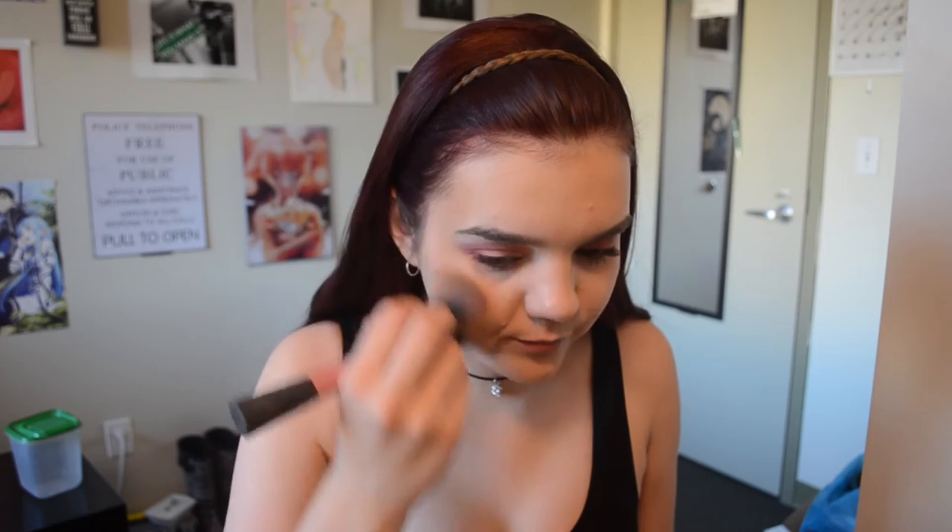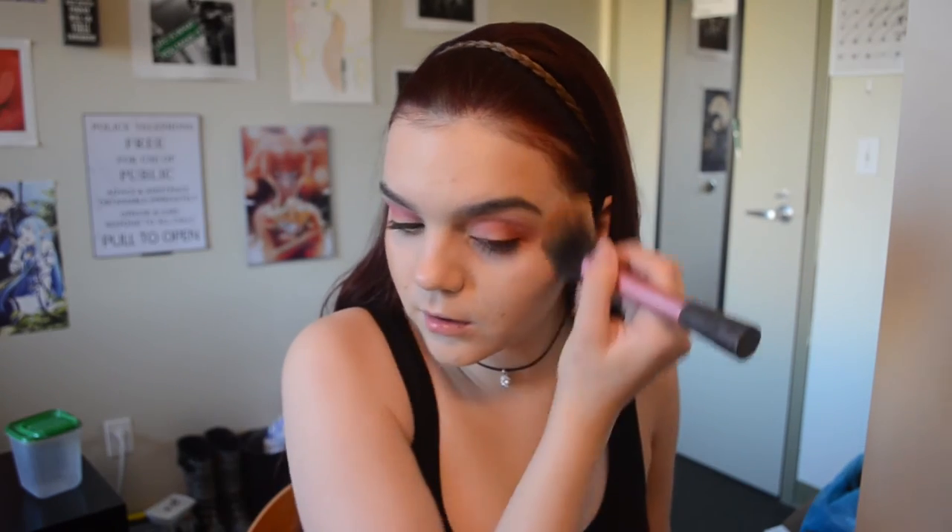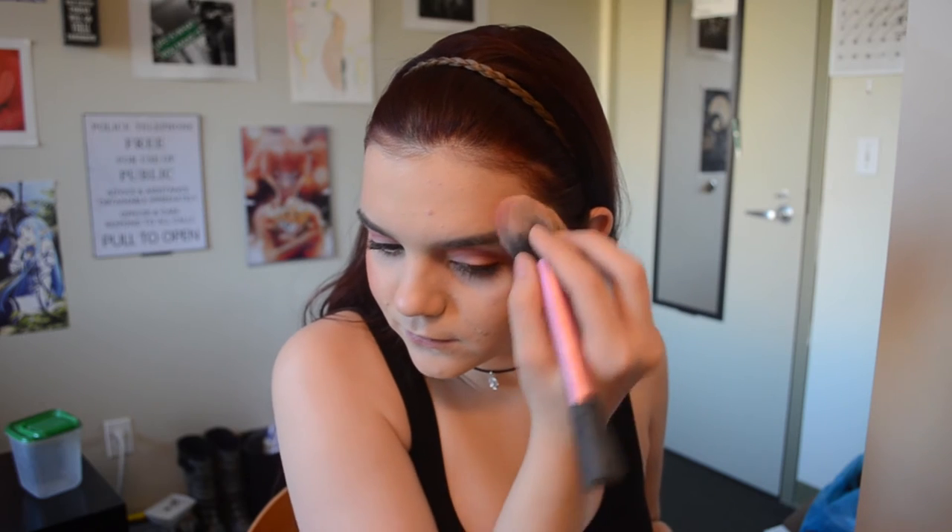Adding to the Valentine's theme, I'm using the Too Faced Sweetheart Bronzer in Sweet Tea — such cute packaging and really good application. I love this bronzer and use it basically every day instead of blush. Speaking of blush, we're going to use the Amazon Clay 12-hour blush by Tarte — I'm not sure how to pronounce the color name.